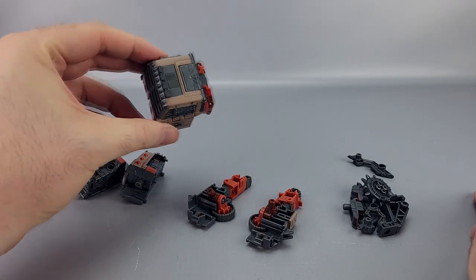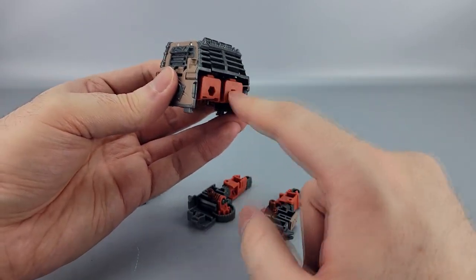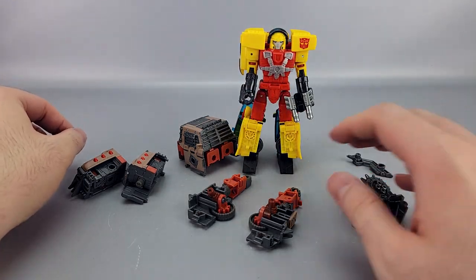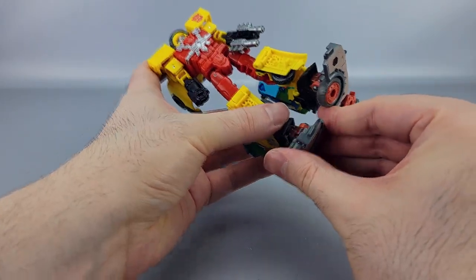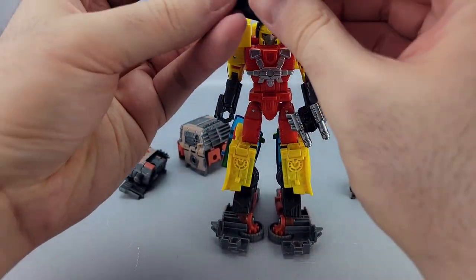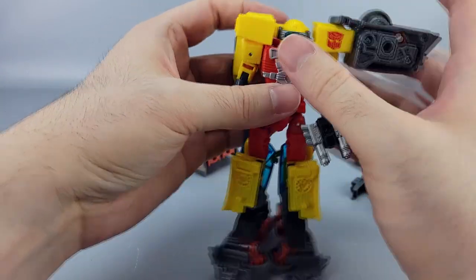Unfortunately the instructions don't really tell you what to do with all of these components. On the box it shows that the motorcycle Junkions' pieces attach to this guy — that's something that can come down the line. For now, you can armor up someone like Hot Shot as an example: peg the components in, and he ends up with big old foot attachments that use the peg holes — very firm connection.